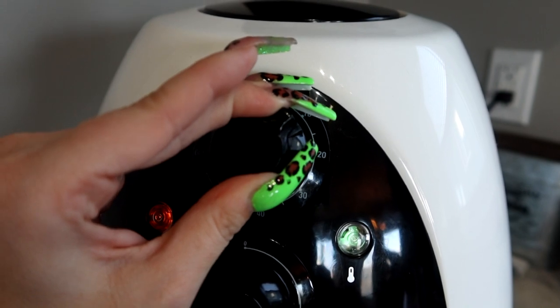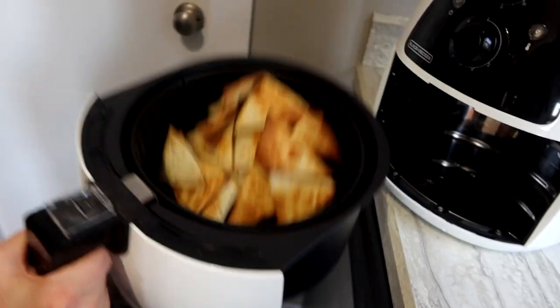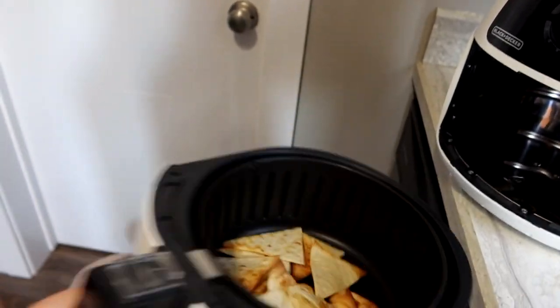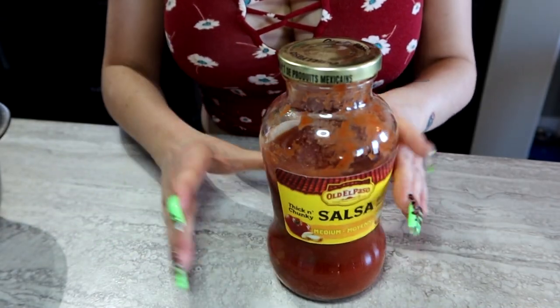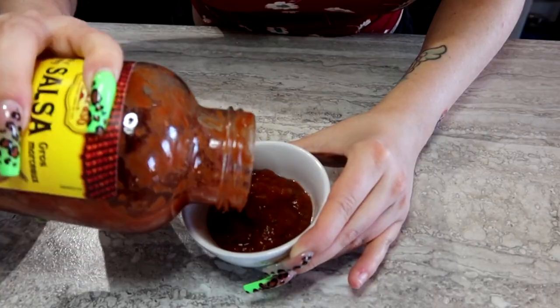I'm going to put it for about 10 minutes. You're going to have to watch these so that they don't burn. About five minutes in, I'm just going to take them and shake them up. You can add more oil or palm spray if you want and then put them back in. As they're going for about four to five minutes more, I'm going to put out some salsa — you could do guacamole.